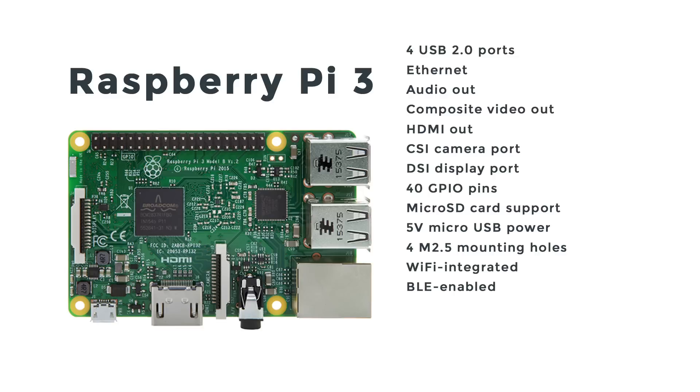Some other changes come into play when we compare the specs between the Pi 2 and the Pi 3. For example, the CPU got an upgrade to the Broadcom BCM2837 from the BCM2836. There are still four cores, however we're now looking at a 64-bit ARMv8 architecture up from an ARMv7. We also got a speed bump from 900 megahertz to 1.2 gigahertz.